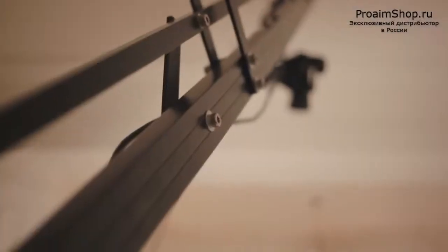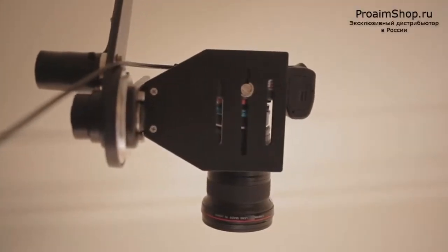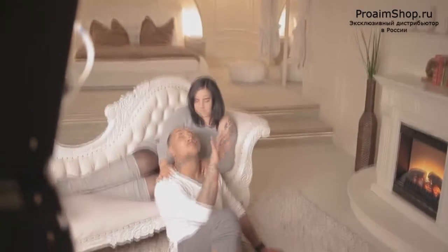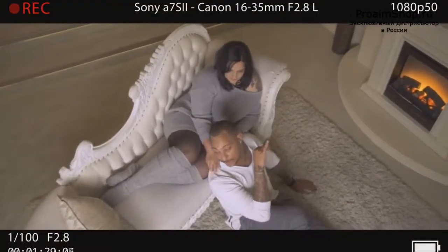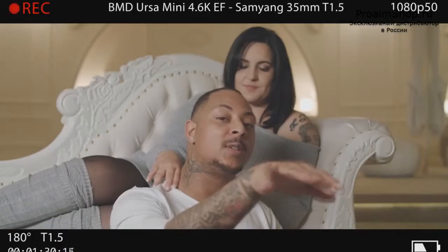We took the chance to create some stunning movements from above the couple using the Pro-Aim jib with the included pan-tilt motor head in combination with the Sony A7S2. These shots gave us some really unique perspectives of the scenery which fit perfectly in between the performances captured by the URSA.